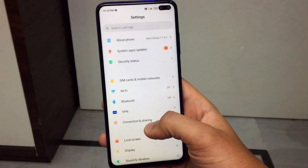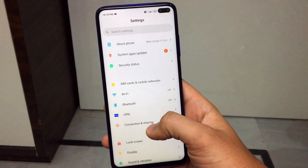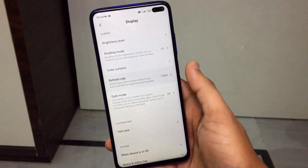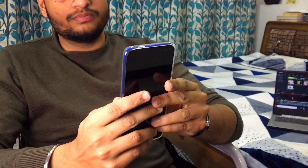Gorilla Glass 5 is on the back, which is a main point but also means the fingerprint issue. So you have to put the phone in a case — and obviously glass can break too. I recommend that you put a case on it. After putting the case on, you get a little more feel, but the phone does add some bulk. This is a little bit of a drawback.